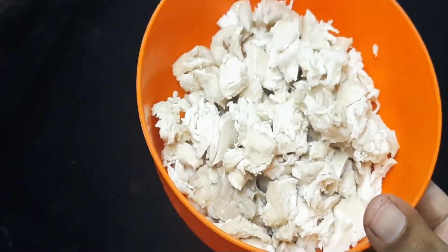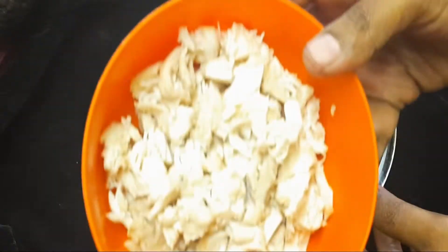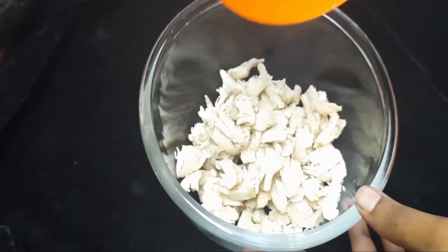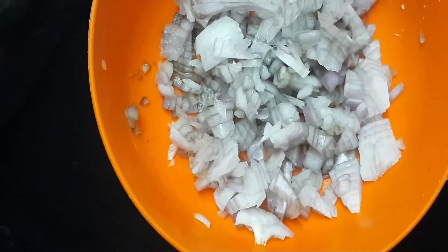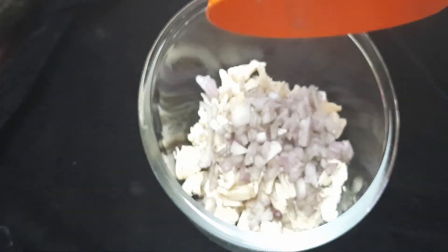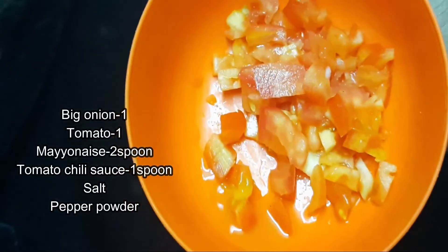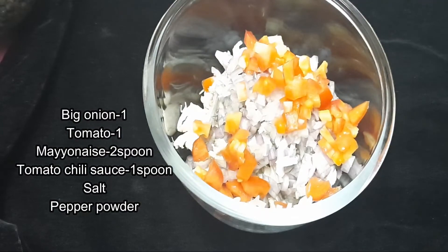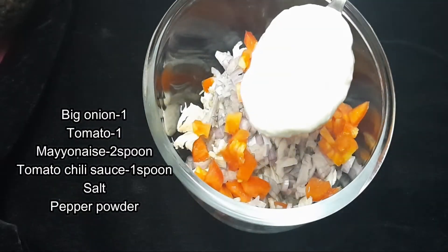Fill it in our sandwich. We will put the chicken in our bowl. Now we need to cook the chicken in our kitchen. Then just cook the tomato. Then we will add two spoonfuls of mayonnaise.